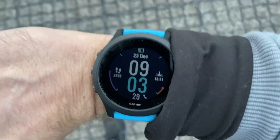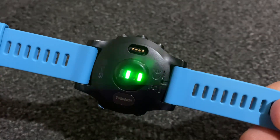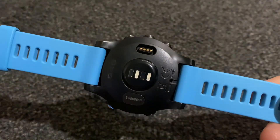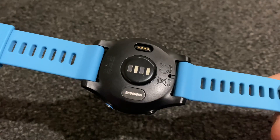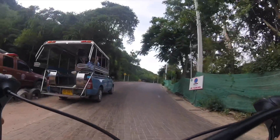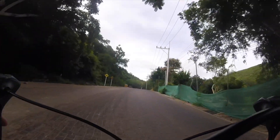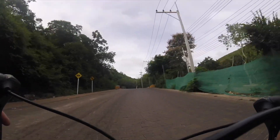So how does a watch measure respiration rate? It does it using the optical heart rate sensor, sometimes, and more specifically it uses heart rate variability. This is a measure of the time between each heartbeat, and this will shorten as you inhale and lengthen as you exhale.